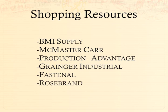Rose Brand is another entertainment-specific company that started out in New York City. Their first corner on the market was fabric, soft goods, and draperies for theaters. They've really expanded their product line to include a lot of hardware. They make a really great catalog they send out every year with awesome pictures and good how-tos. They also have an office in LA now. All good places to get stuff for your theater productions.